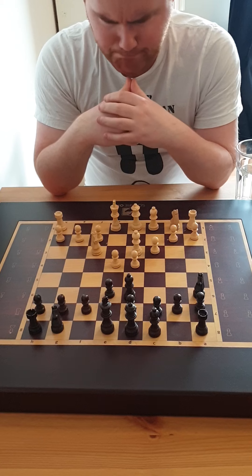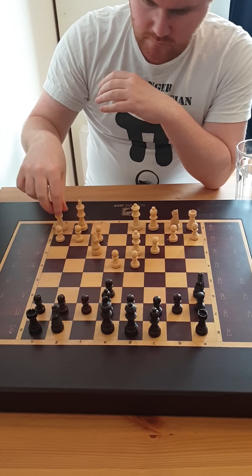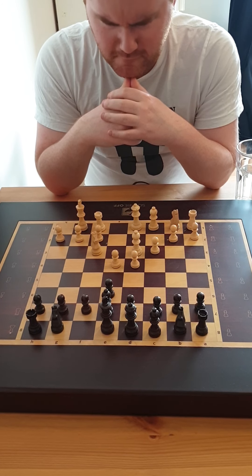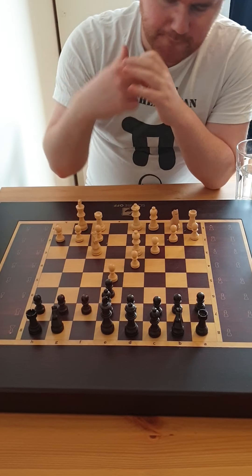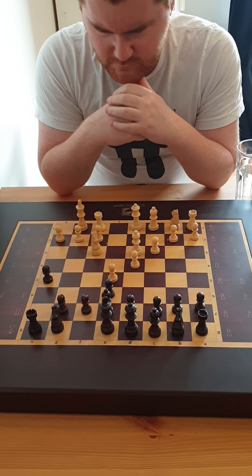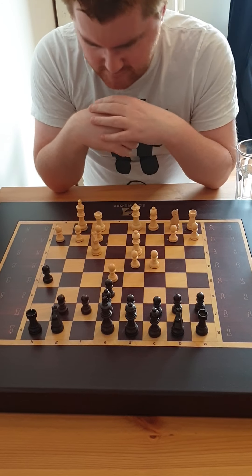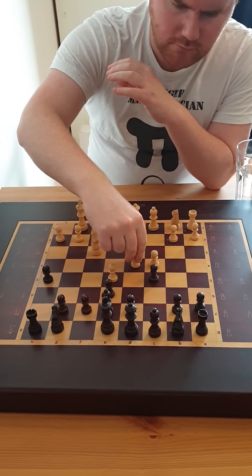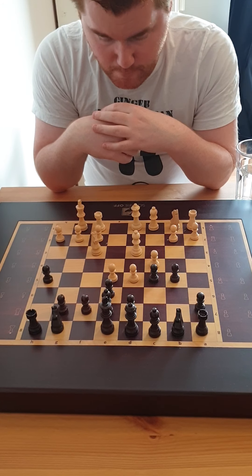Okay, terrible move — why are you moving that back over there? Yeah, not very sensible. Okay, let's grab some space. Where are you thinking for that one? h5, probably not very good. Okay, let's just crack on in the center, take some more space, space, space. That's an interesting move.